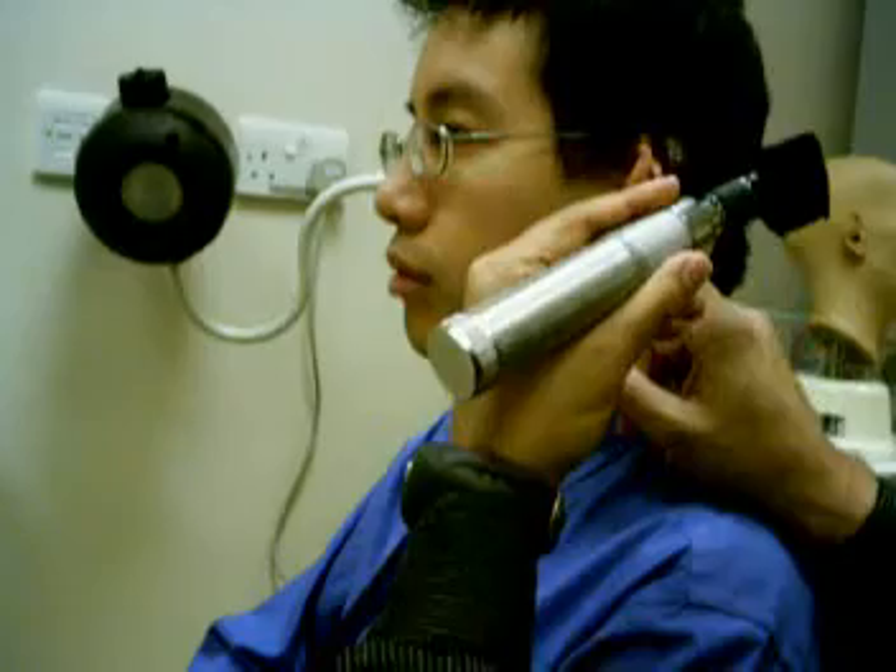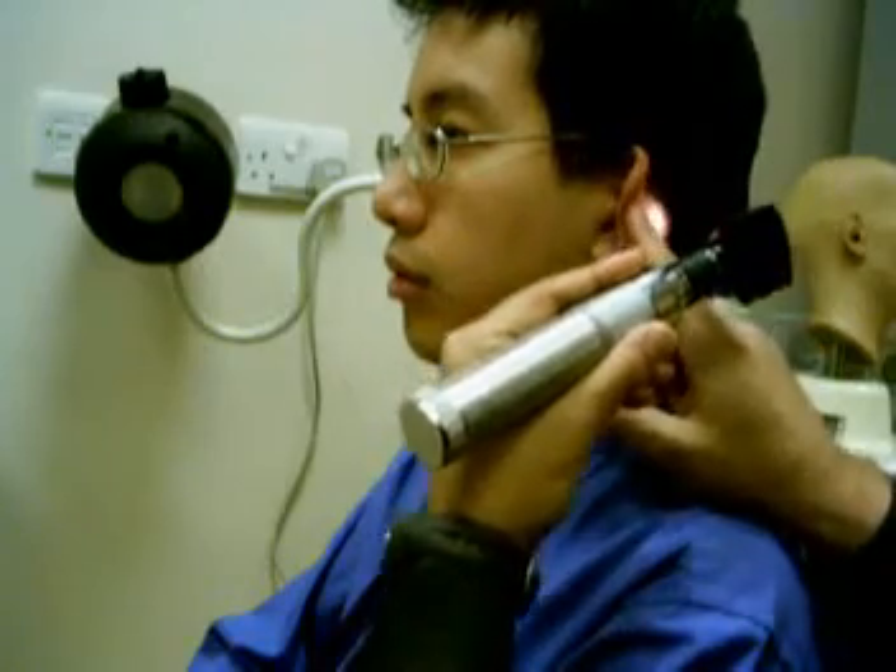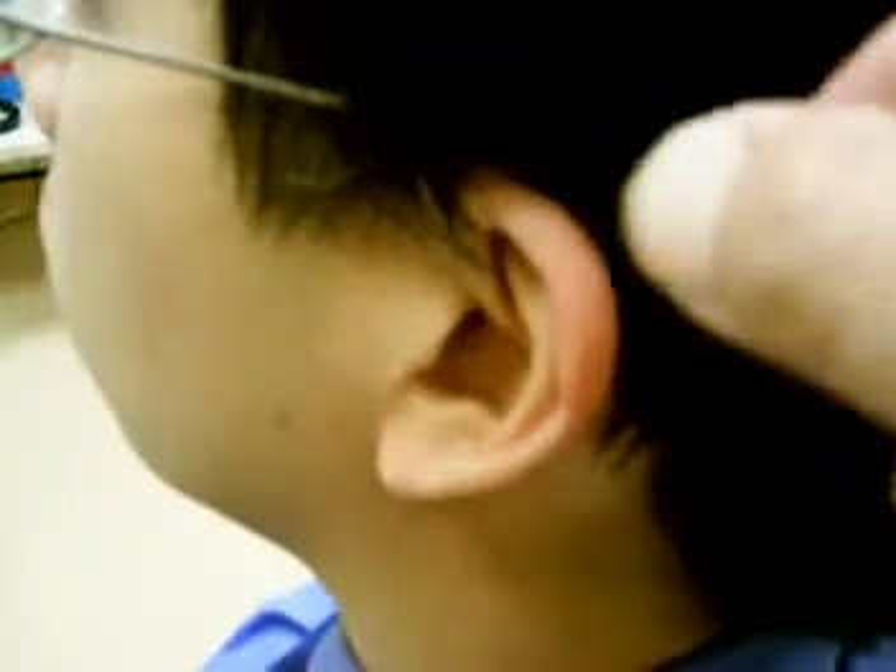Use the otoscope light to examine in front and behind the ear, checking the skin for sinuses and surgical scars.